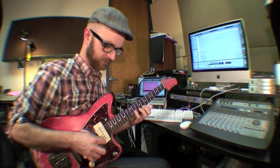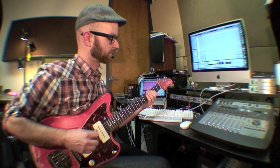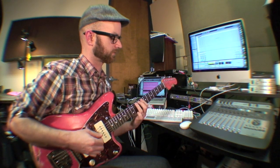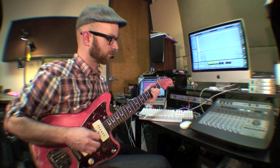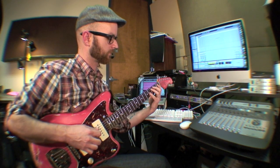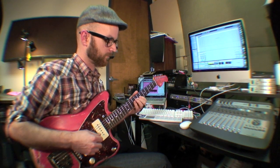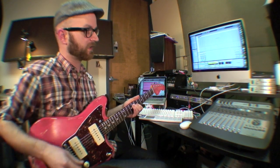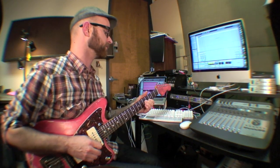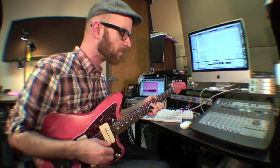I can start a solo, and then you're free to do whatever. You can start singing: 'You've stolen my heart. You've stolen my heart. You've stolen my heart. Yes, you have stolen my heart.' Get your little jam going.